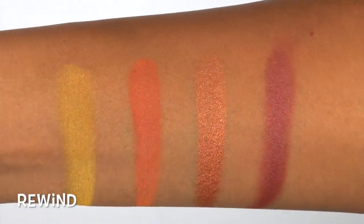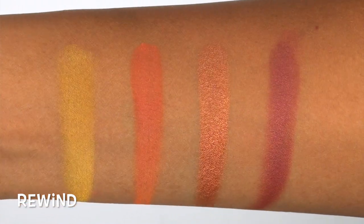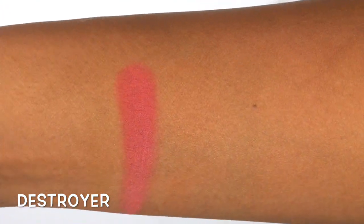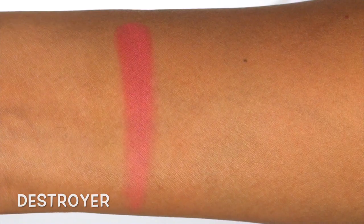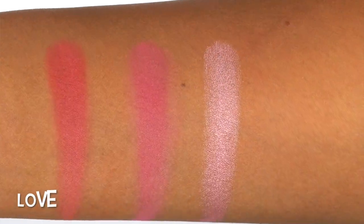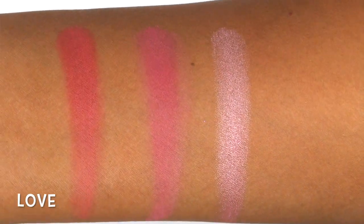Rewind is a metallic, true purple-y burgundy — another gorgeous shade. Destroyer is a bright, matte red, but it has a little bit of pink in it so it's not a completely true red. Swoon is a true, matte fuchsia pink. And then Love is a metallic, pinky purple-y.